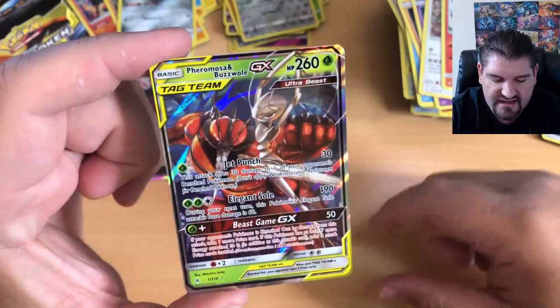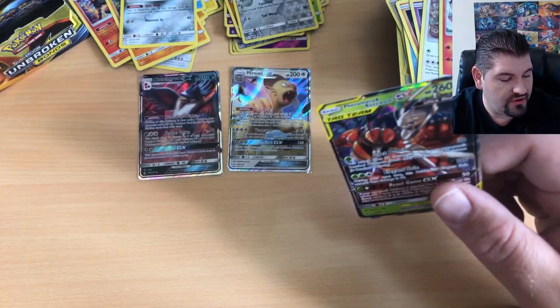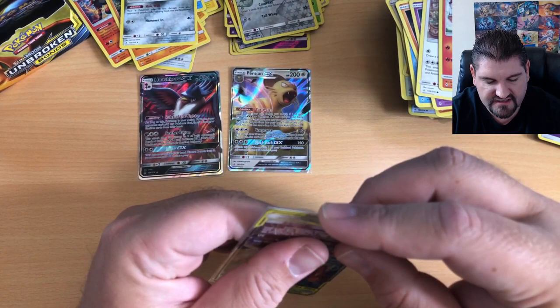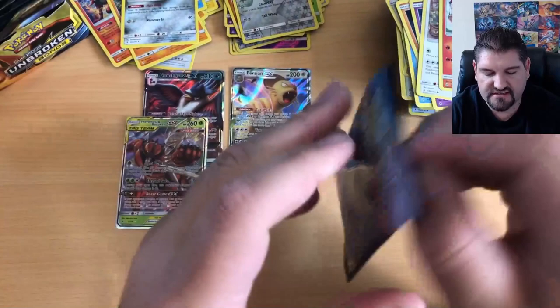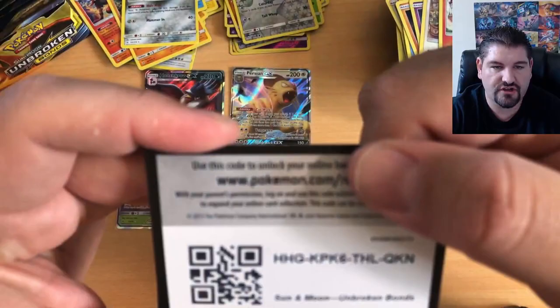That is a beautiful card. Look at that artwork — they did such a nice job with the Feraligatr and Buzzwole card. In fact they did a phenomenal job with just about all of the tag teams, really nice cards. That is the third GX of the day and we have more packs to open. This is not over yet — we might still have a chance at one of those amazing pulls.